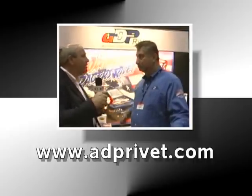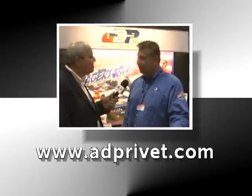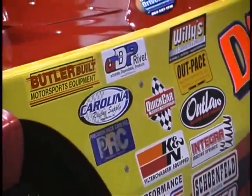Right now we're going to go out where the rubber meets the road and talk to a few people who use these on their cars. Joining me right now is Mike Duvall from Duvall's Driving School. Every pop rivet in this car is ADP — this is a 2000 Duvall Driving School car, and we built it in like three days. They've got different rivets for plastic, aluminum, and steel, and I tell you, they're the best rivets I've ever used.